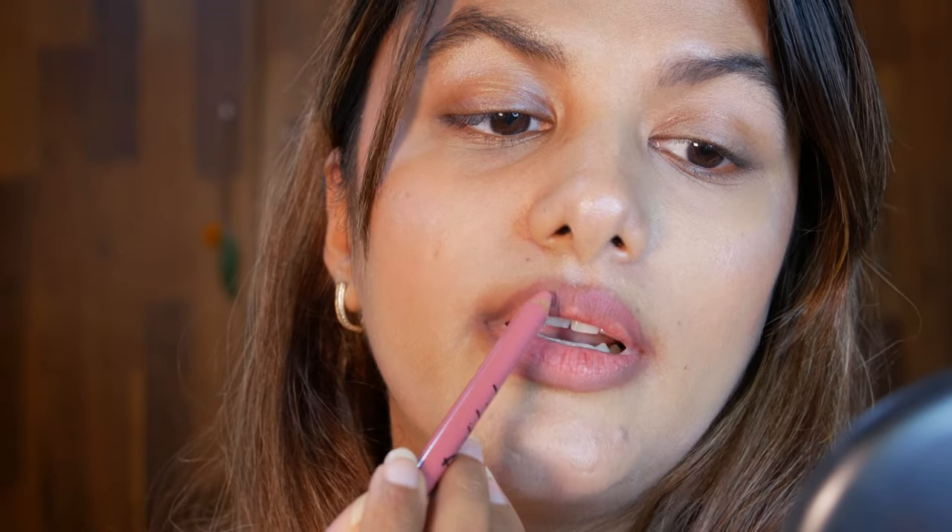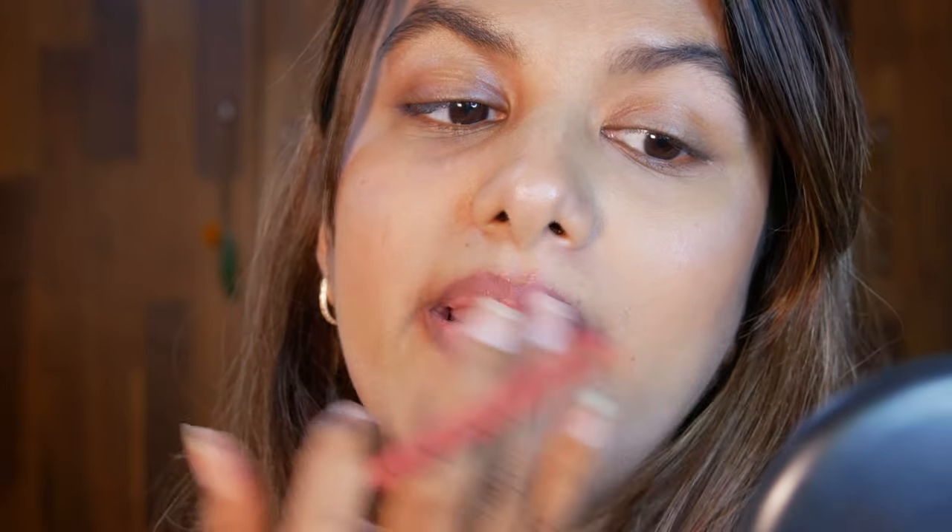I didn't find a spot-on match for my lower lip color but I found something very similar. It's from Nykaa, in the shade Spice. All I do is apply it on the dark, irregular parts of my lips and smoothly blend it out with my fingers.